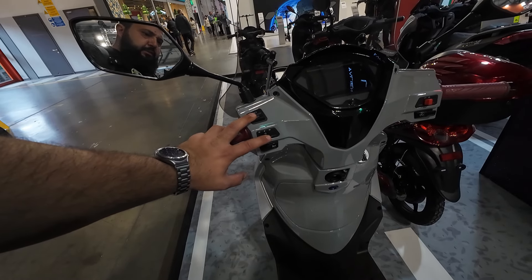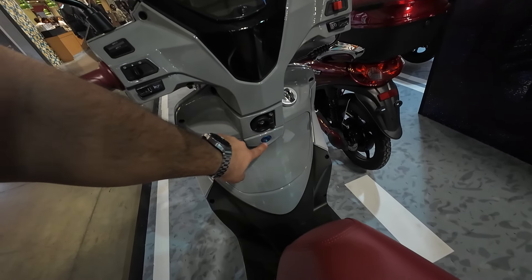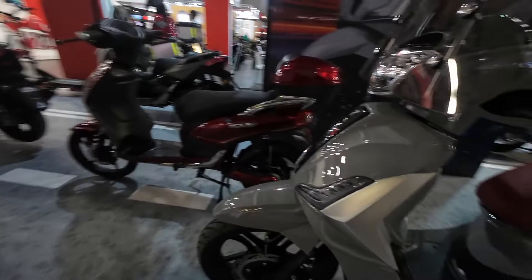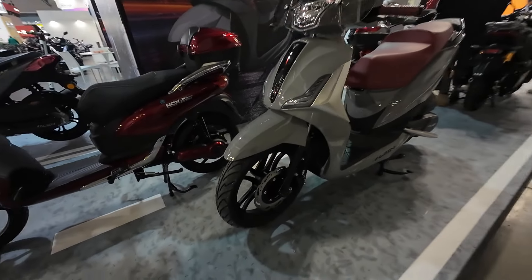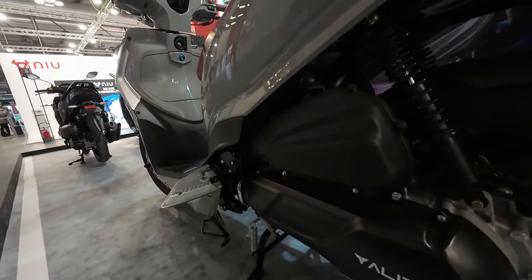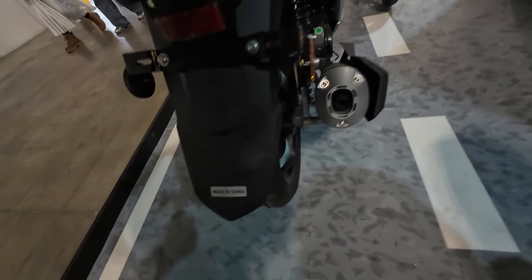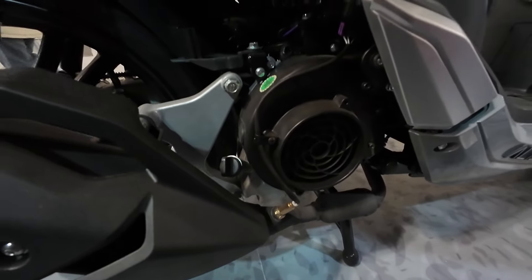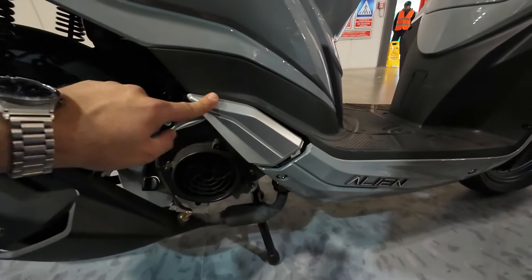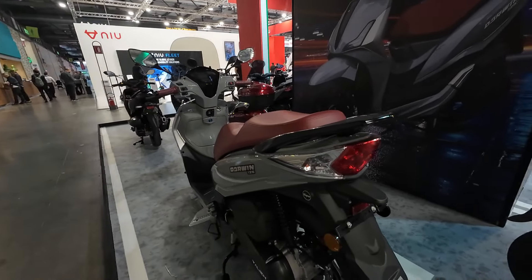So we have the Darwin 125 here. This is like your regular 16-inch wheel scooter. It has a brake disc up front, a brake disc in the rear — full brake discs — a decently sized underseat storage, and it does have the fuel tank right here in the back. It looks very similar to a SYM, actually very similar to a SYM Symphony, including some of the buttons. This is kind of like the same one I had on my previous Euro 4 Symphony SD. You have the same luggage hook here, the same box here.